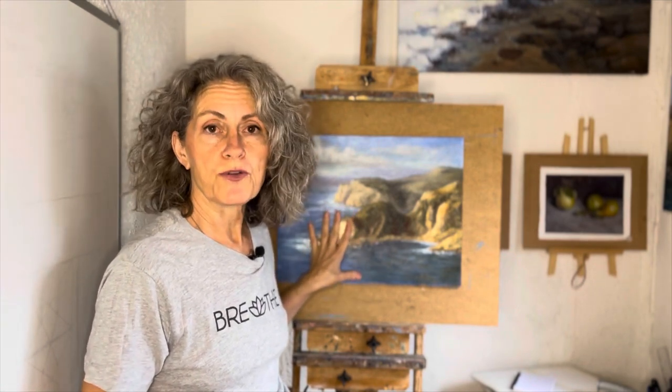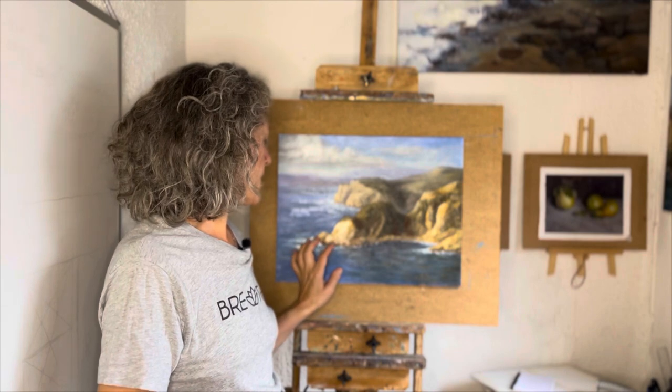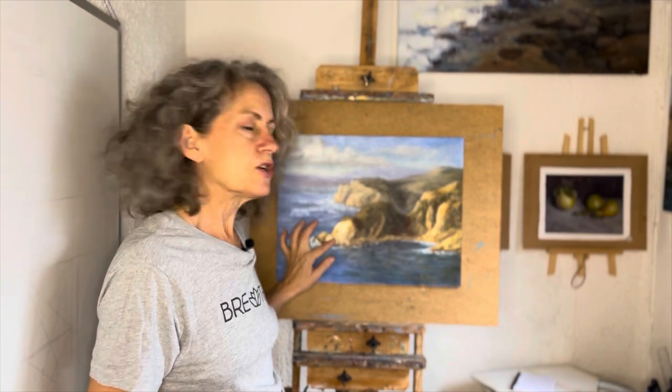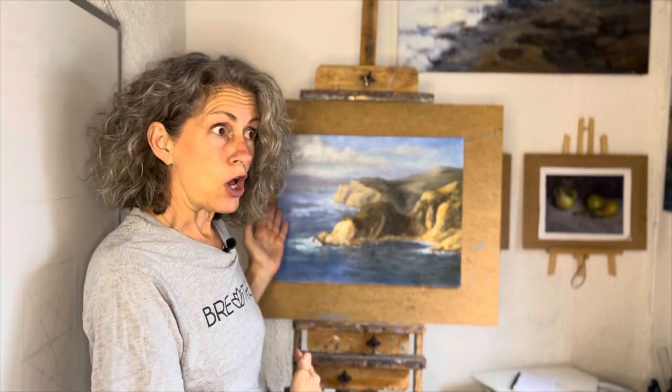This is dry — I haven't worked on it for a few months. So do I just paint over it, or do I scrape it down? You can paint over it, but it's not the best thing to do. If you really want to get rid of it, it's good to scrape it down. But how do you scrape down a painting that's already dry?